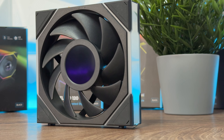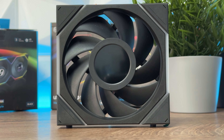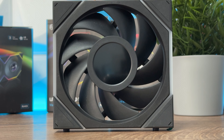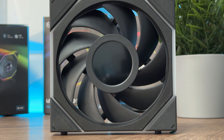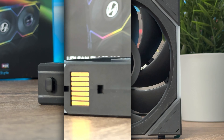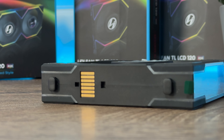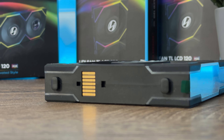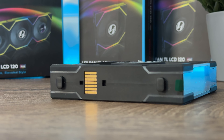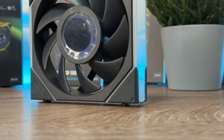If you go with the O11D Evo XL, you can fit up to 10 TL LCD fans with the screen. I'll be building in the O11D Evo XL, so the built-in 1.6 inch LCD IPS screen has a resolution of 400 by 400.